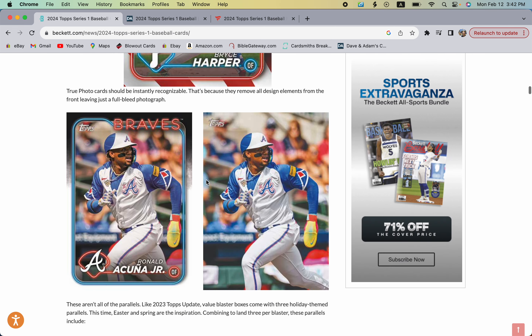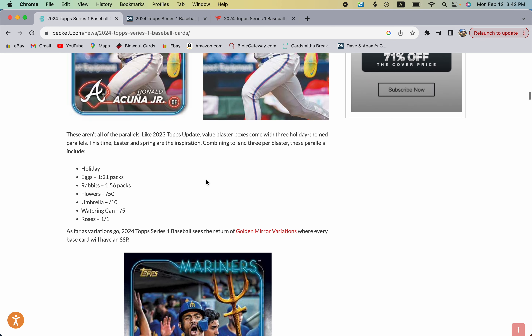For blaster boxes this year, similar to last fall's Halloween parallels from Update, this time there are Easter spring inspiration parallels. You have the egg parallel, the rabbit parallel, flowers numbered to 50, the umbrella parallel numbered to 10, the watering can numbered to 5, and roses as a one-of-one. Those will be a fun chase.